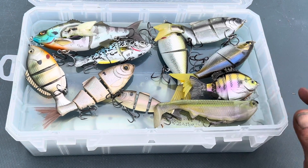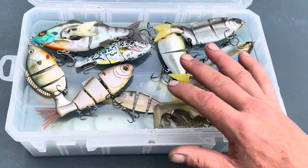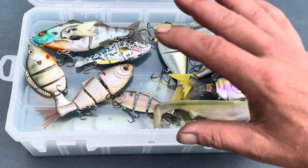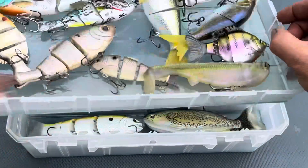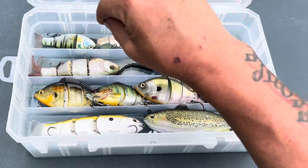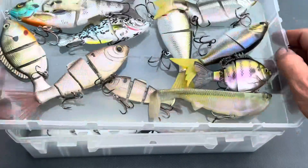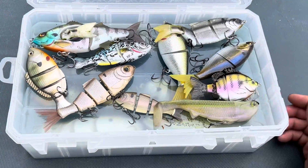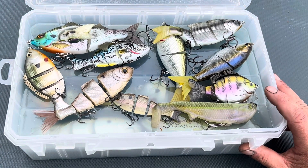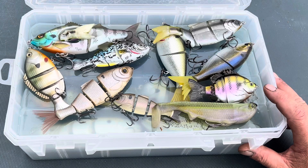I just wanted to share with you guys the amazing options available from Lure Lock. This one comes in really handy — it does have segments where you can install dividers. They also make one that's just like it but with one big compartment, which allows you to put big lures straight up and down however you want. It works great. I'll put a link down below to Lure Lock where you can check out their products.